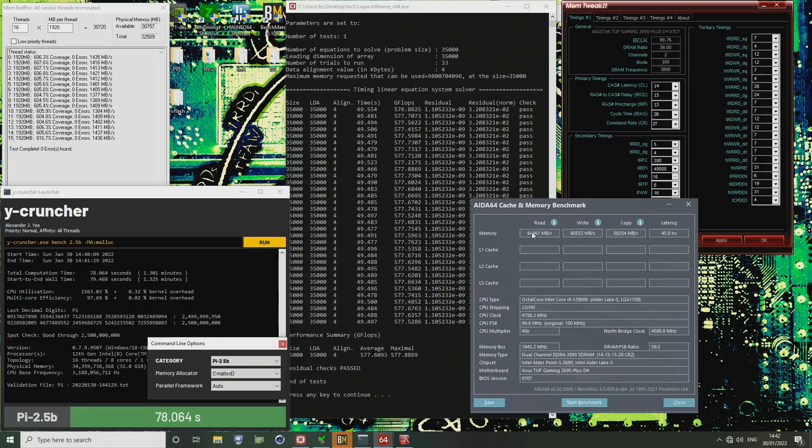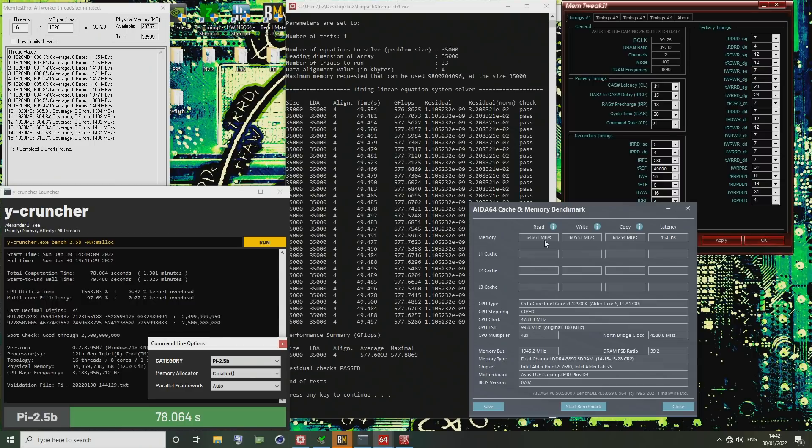For IDA64, we have 64.6 gigabytes per second read, 60.5 gigabytes write, and 68 gigabytes per second copy. All of which are completely violating the theoretical maximum memory bandwidth, because this is currently running at 3900 megabits per second in dual channel. The max memory bandwidth off the top of my head is 62.4 gigabytes per second.